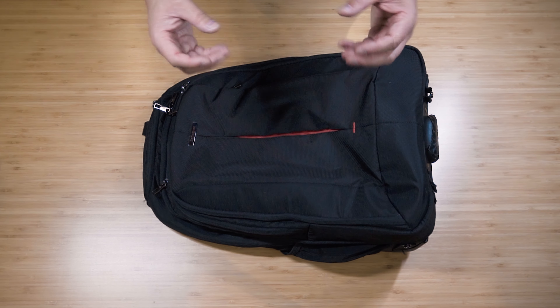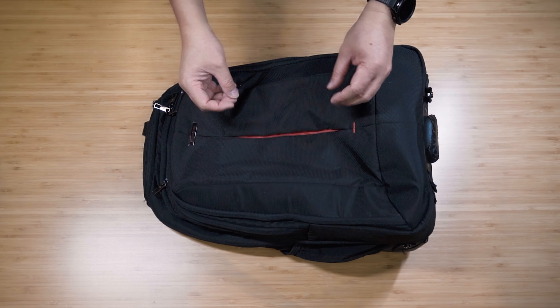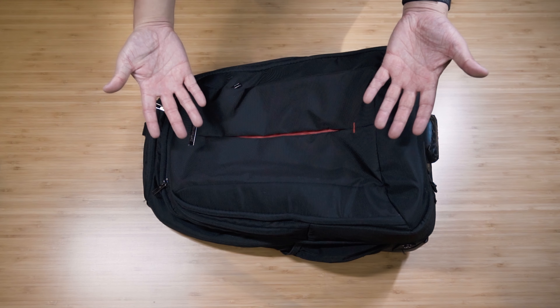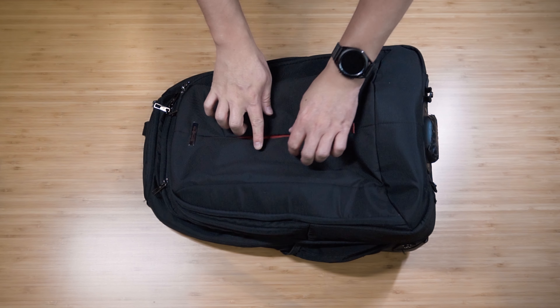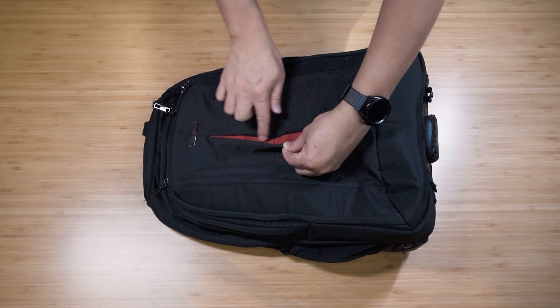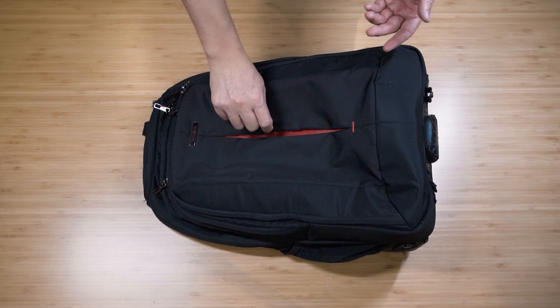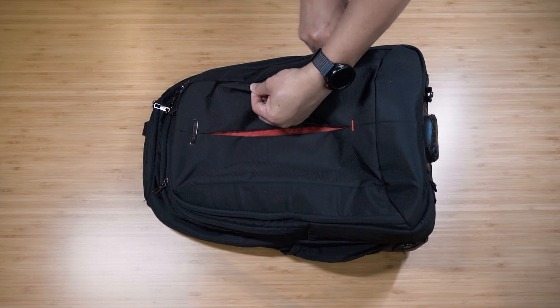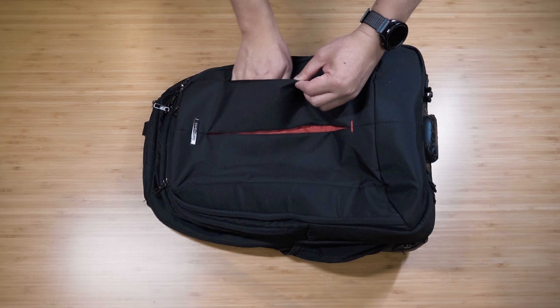We're gonna go through the pockets and compartments using real items so you get an idea of the dimensions of this bag and its capacity. First off, at the front there is a nice little red decoration - there is no functionality, it just looks nice.